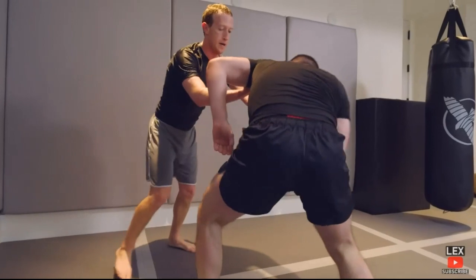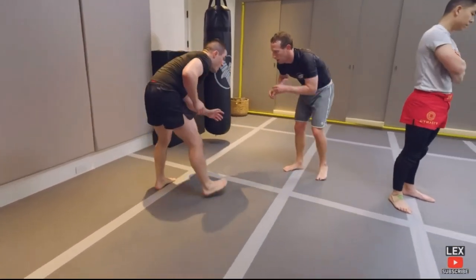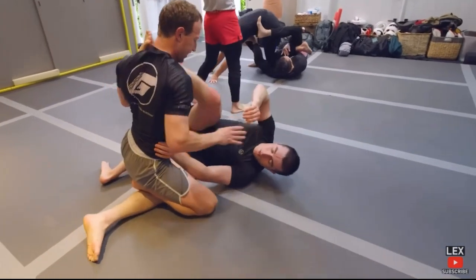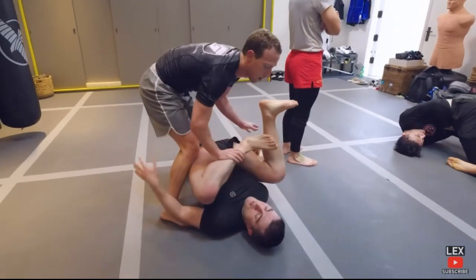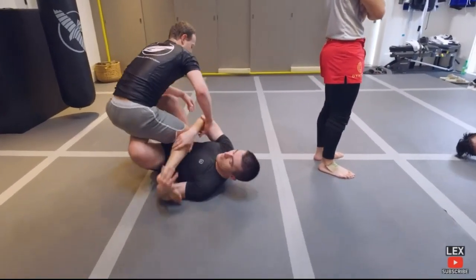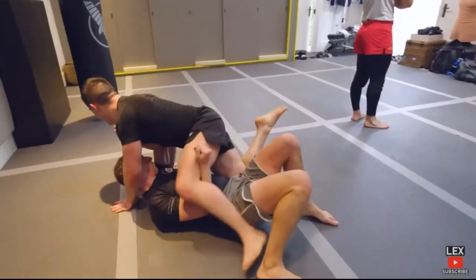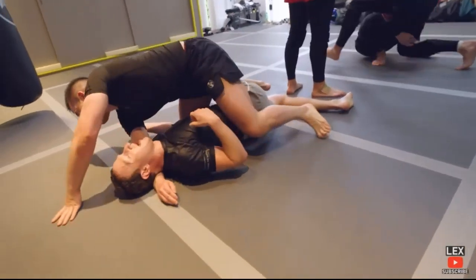It does almost seem like Mark is still too nice — he doesn't have the mean yet. Step over, lift your leg up, step up and pull it over. Single leg again — meat drop. Leg on shoulder — that was sloppy. There you go. Lex is leg entangling. Donkey kick, knee on belly, mount.